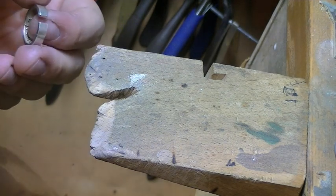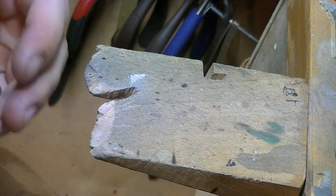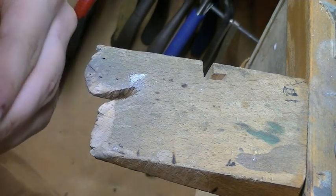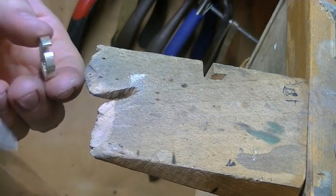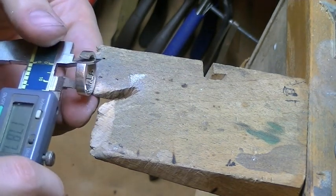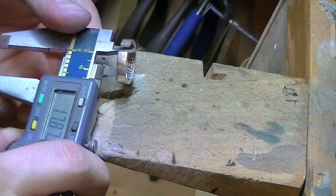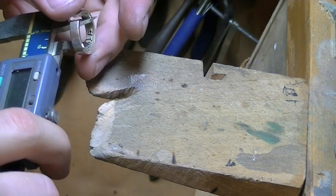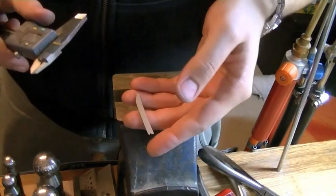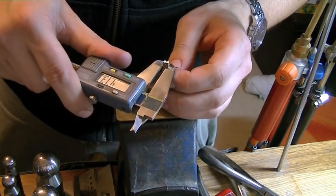17.5, so we just need to go up 0.5. That's 17.8. What I'm going to do is put my metal in there and it's going to push it up to 18mm. Now I've got my bit of metal that's exactly the same size — well, just a little bit bigger than the actual ring.